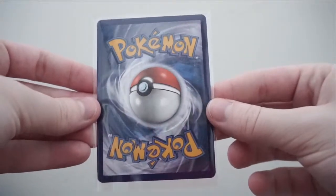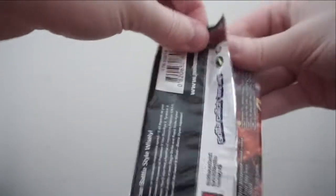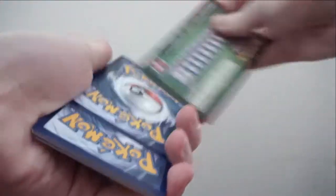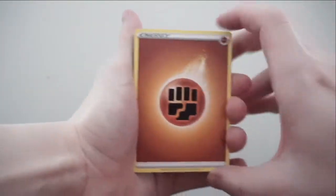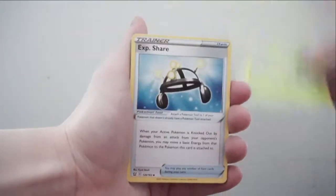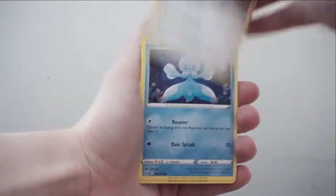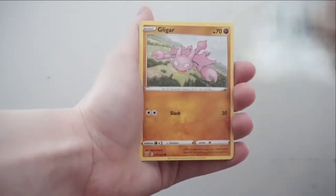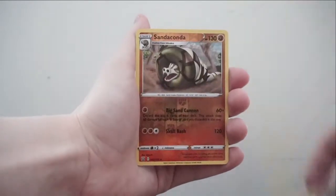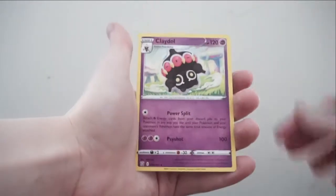I'm sorry it's so dark — it's a dark and gloomy day here in Canada. Pack six: Fighting Energy, Weepinbell, Experience Share, Purugly, Frillish, Houndour, Scatterbug, Honedge, Gligar. Reverse holo is a Sandaconda, and the rare is a Claydol. Two more packs to go — come on, give me something!